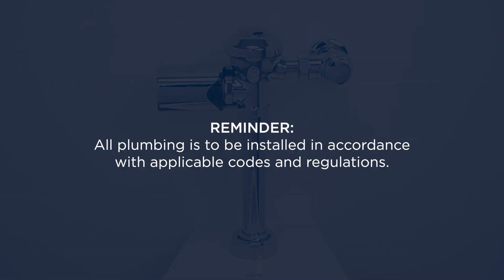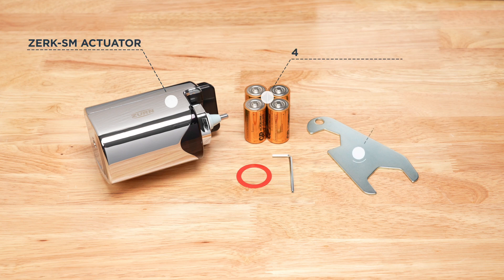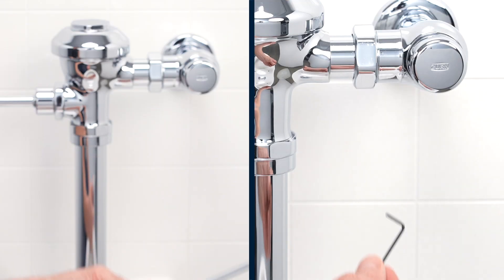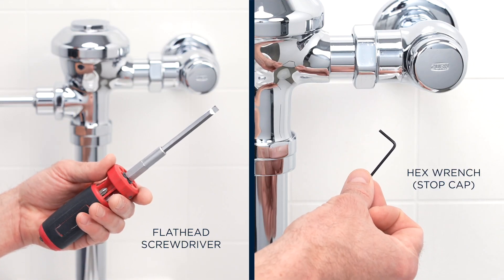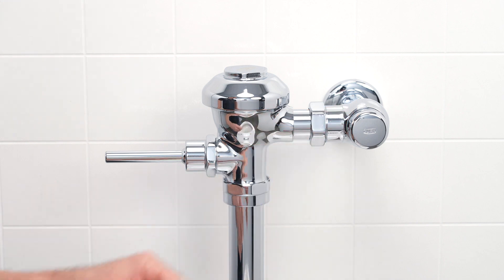Reminder: all plumbing is to be installed in accordance with applicable codes and regulations. Here are the components included with your retrofit kit. Here are some additional tools you may need. Before you begin, be sure to shut off the water supply at the control stop.